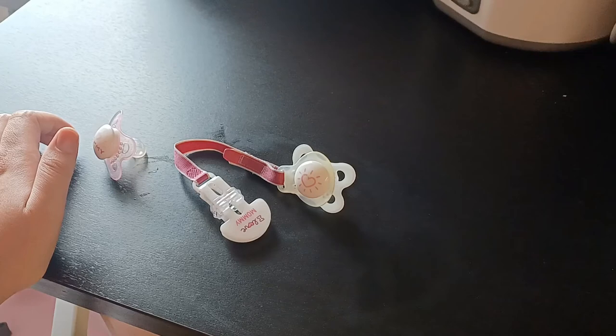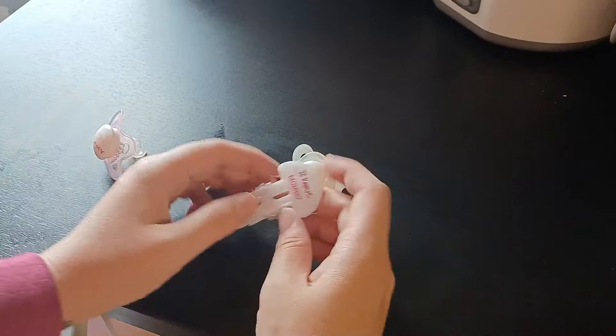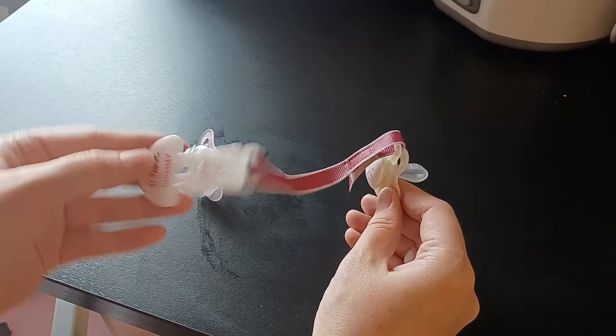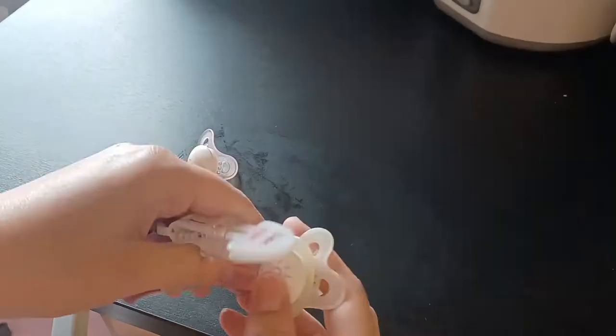Hello everyone, welcome back to a new video. In this review I'm going to show you this beautiful mom set with two pacifiers and a clip to put the pacifier on your baby's clothes. This is for girls — it says 'I love mommy' on the clip.